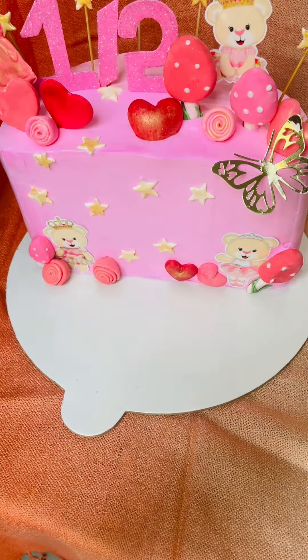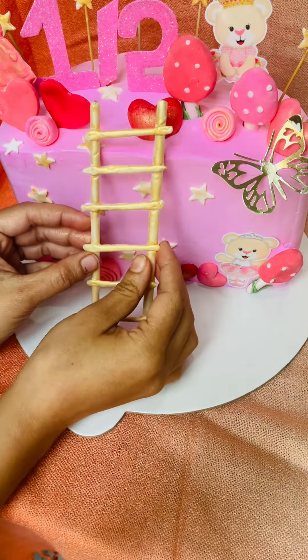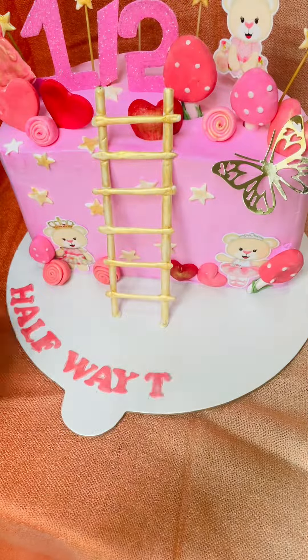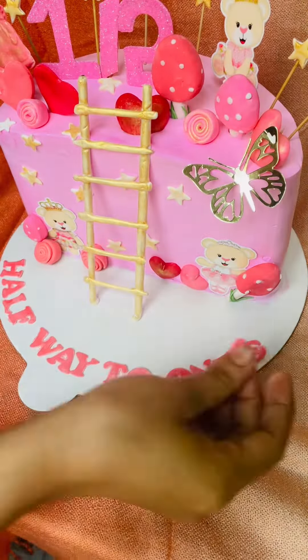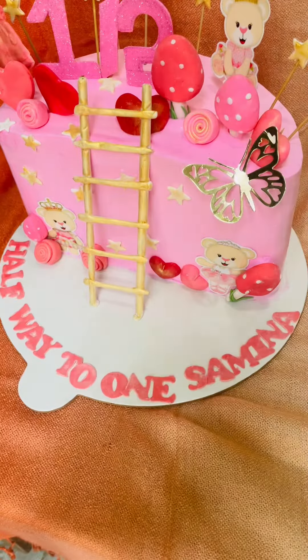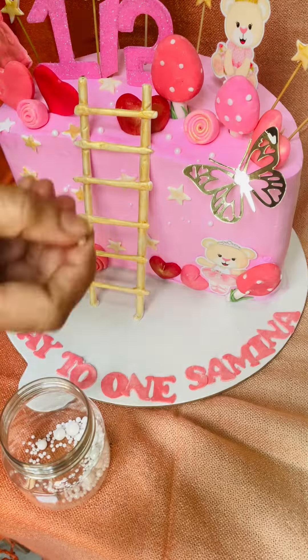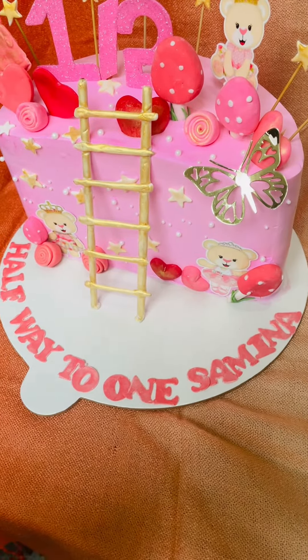We added the cake and we added the fondant halfway. We added the picture with the sugar ball. Last day we added the cake, but this is our final look.